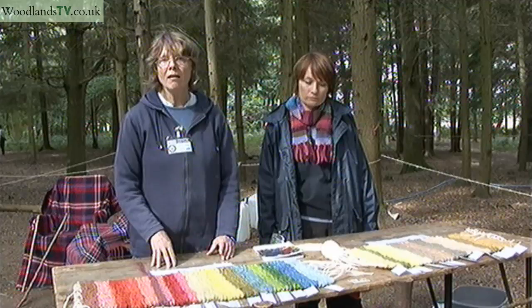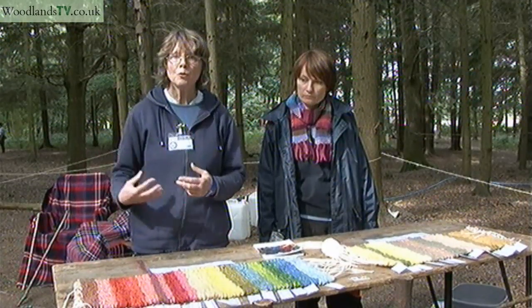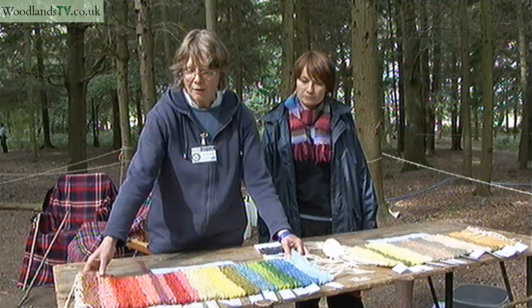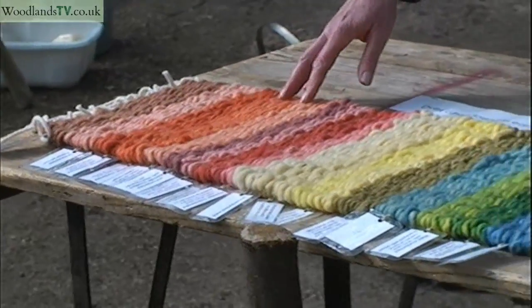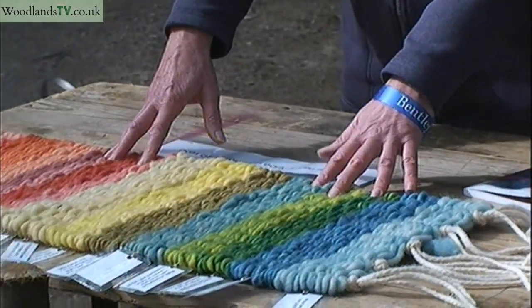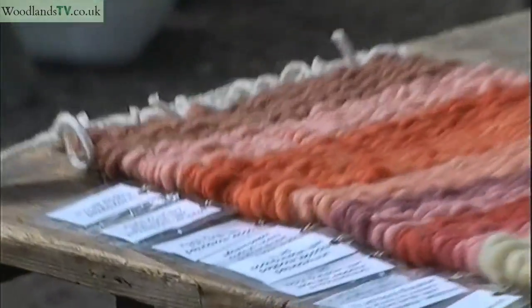In archaeology, when you explore things that are from the past, sometimes little fragments of textiles survive, even way back to the Iron Age, so before the Romans came. At the moment we're exploring the Saxon period, and here we've got a range of colours that are based on little fragments of fabric that have been found on archaeological sites.